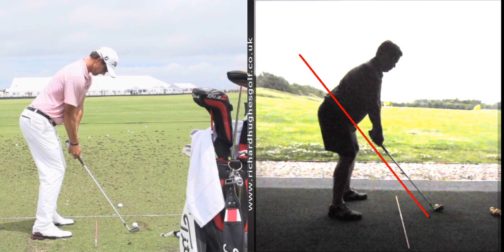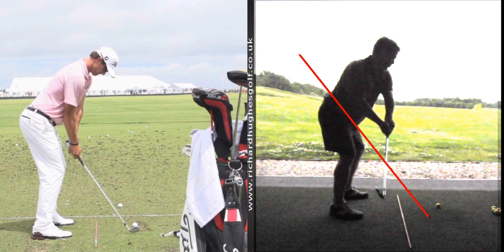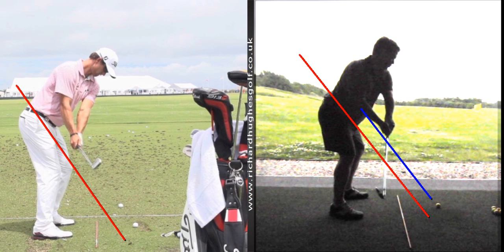We're just finishing off your second session, working on the first move away to get a better plane. We've talked about how the butt end of the golf club should point more at your torso, which keeps the club more out in front and the head more in front of you. We've also just put a slightly different twist on that today, which seems to have helped.